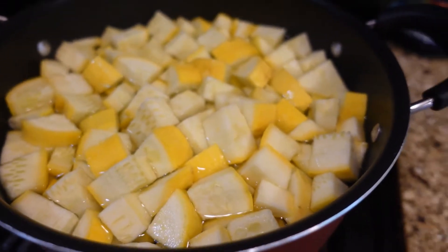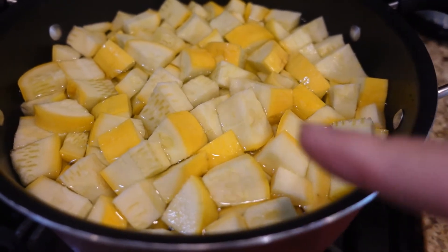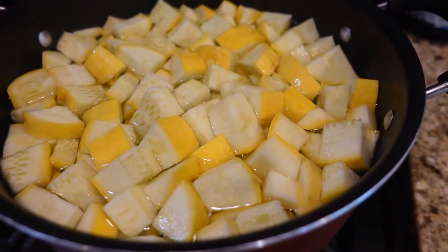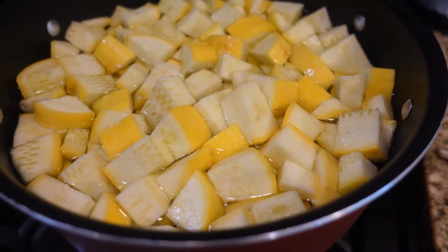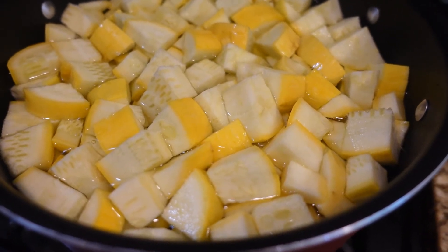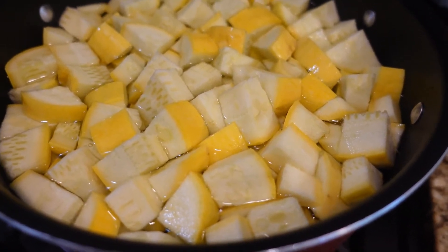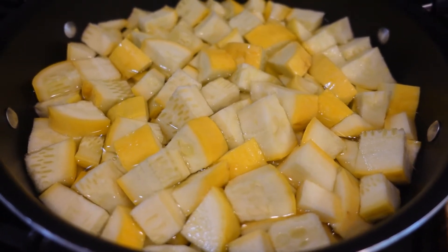My mouth is already watering — this squash already looks delicious. I have not added salt to this squash while softening it, because after I strain it out and that water cools down, I will water my plants with that nutrient-filled water — so good for the plants. You can add salt if you'd like, but I'm not adding any to mine.